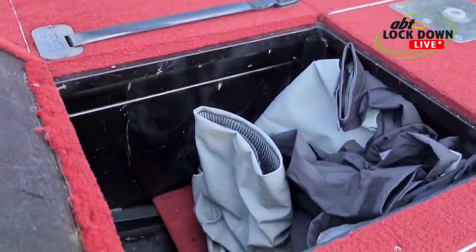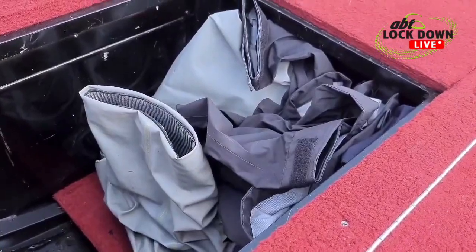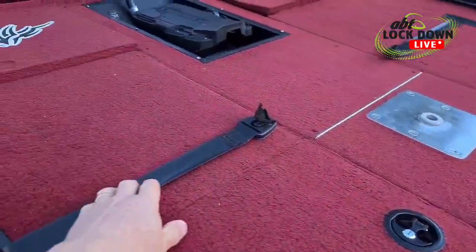This hatch has some more storage — a bit of wet weather gear I've got tucked in there. It was raining the other day. Anyone that comes in as a non-boater or anything like that — they've got plenty of storage.